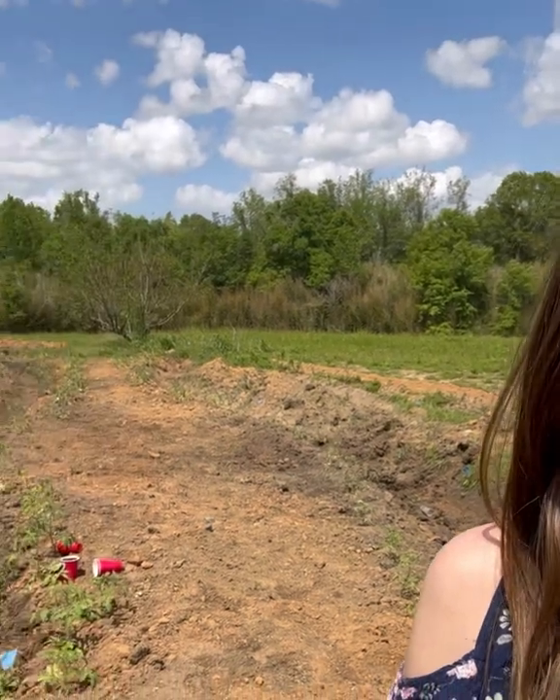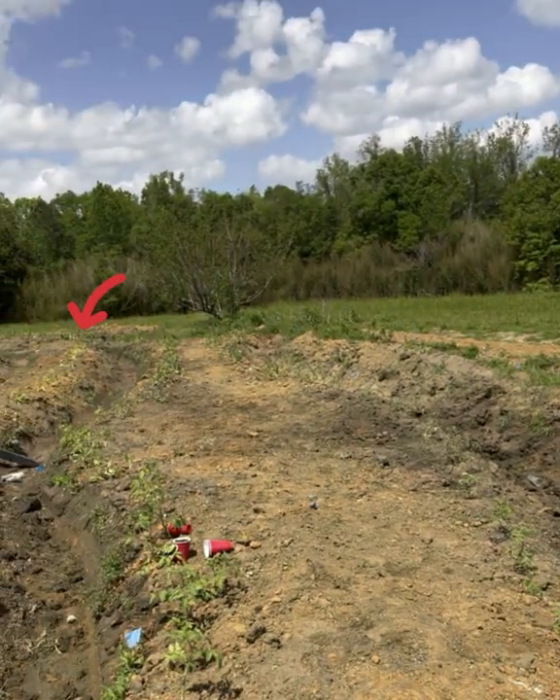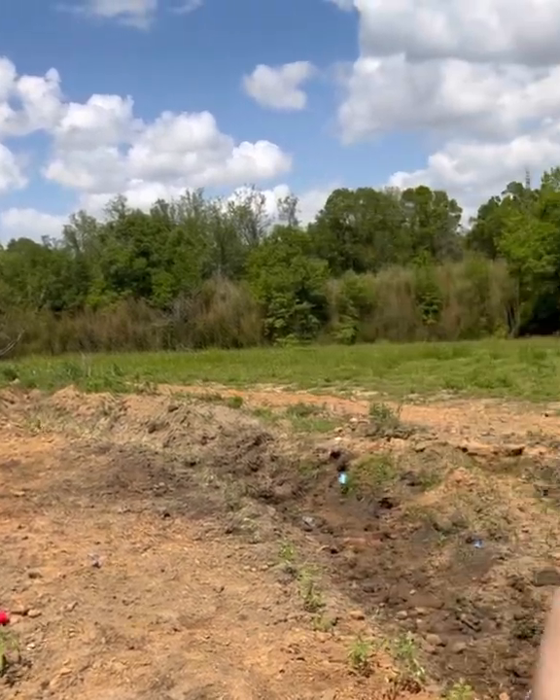We've got tons of tomatoes. Swales we're working on.